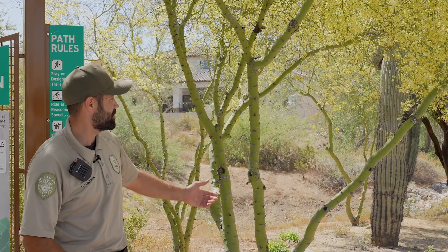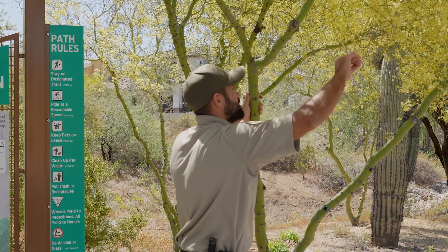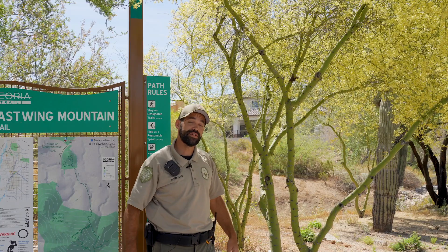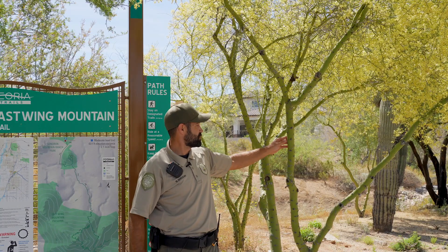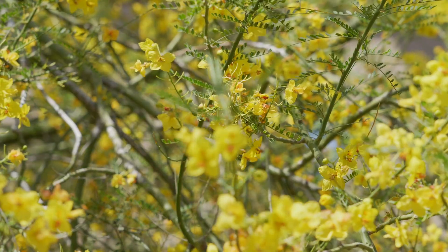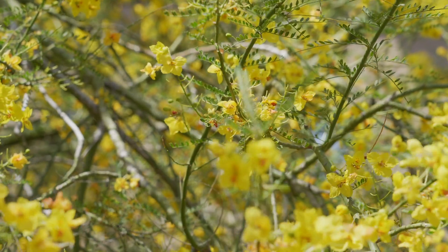As you can see, the reason why they call it that is not only are its stems and leaves green, but also its bark. During the dry season when the tree drops its leaves, it produces energy through the process of photosynthesis with the chlorophyll in its bark.